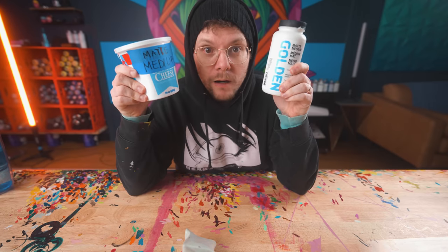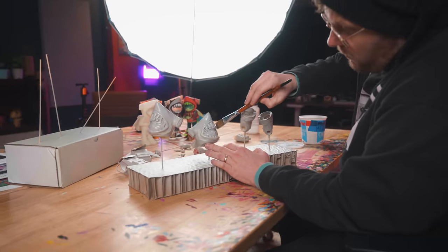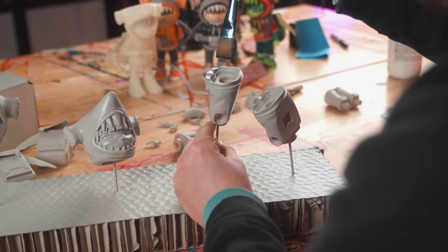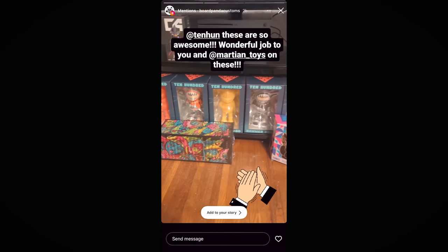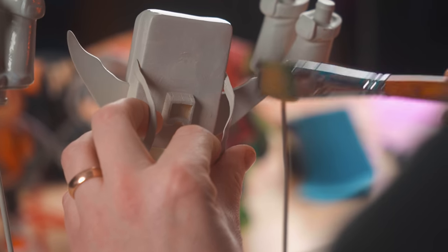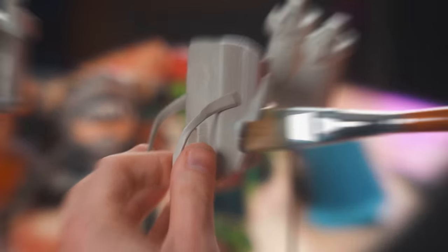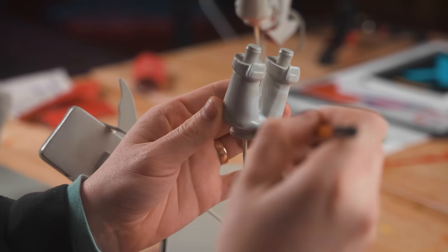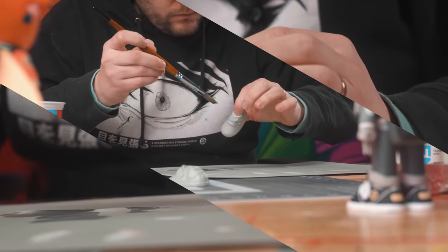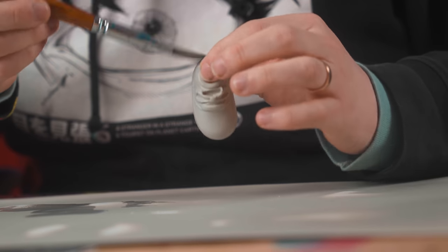It's time for my favorite supply of them all — Matte Medium. The reason why I'm painting these Hammerhood figures is because in the launch video I announced a contest. There's all these blank DIY toys out in the world now, so what if you guys painted yours, posted them online, and then I chose my absolute favorites to win? First place gets a thousand bucks, but also first and second place gets one of these custom painted toys by me.